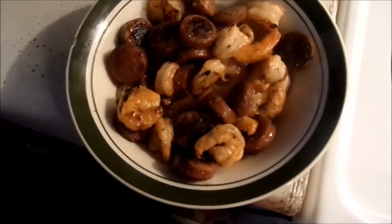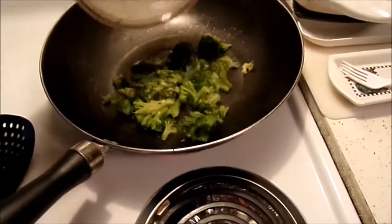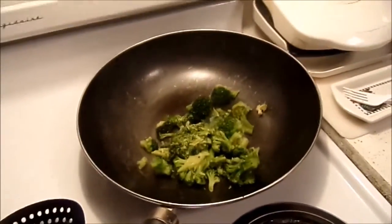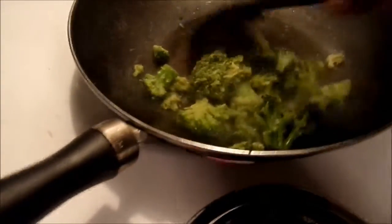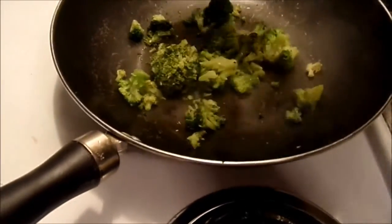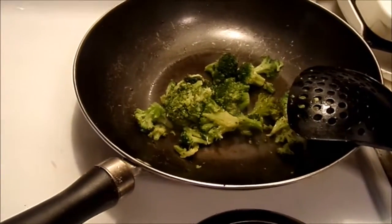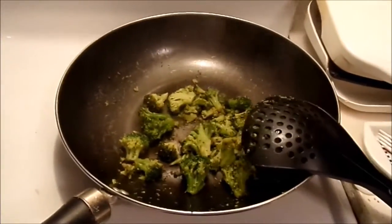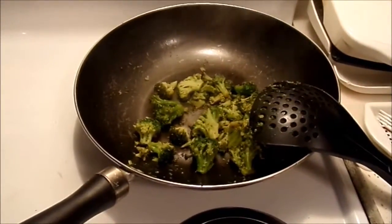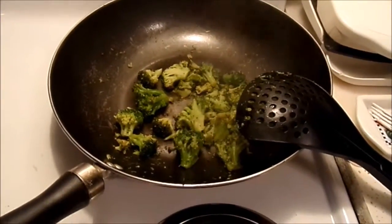Alright, that's done. I just took that out and transferred it back into a bowl. Next up we have our broccoli. We're going to add the frozen broccoli. I think the broccoli is where I want it — you cook it as long as you want depending on how soft you want it. Usually I like my broccoli really soft, but because it's going into a rice dish, I want it a little more crunchy.